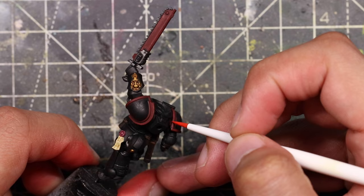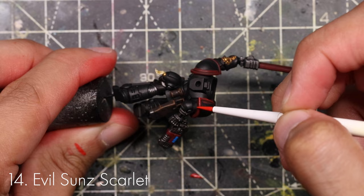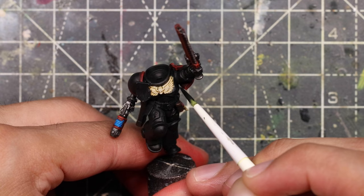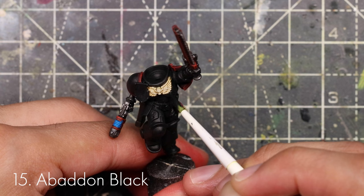Now edge highlight around all of the red parts that have been washed with Agrax — using Evil Sun Scarlet. This includes the edges of the shoulders, the weapon casings, and the chainsaw. Then clean up the entire model by getting Abaddon Black and tidying up all the places where paint has spilled onto the black parts — the chest eagle, around the legs, and around the shoulders.